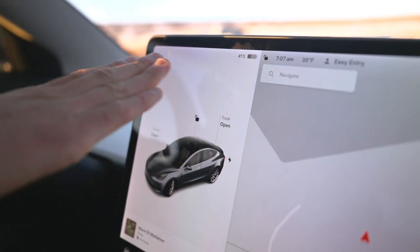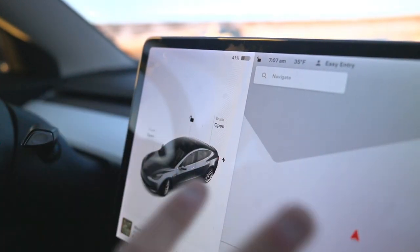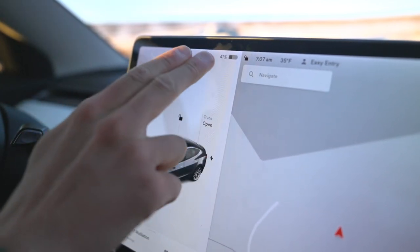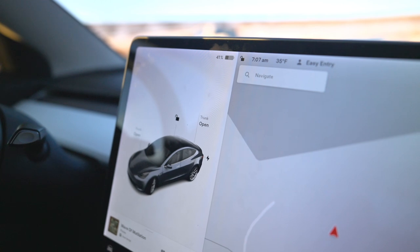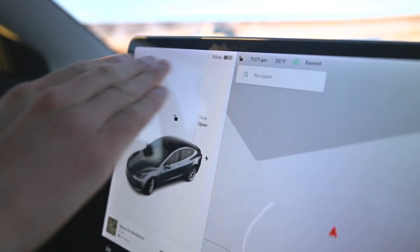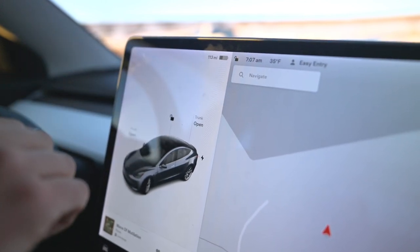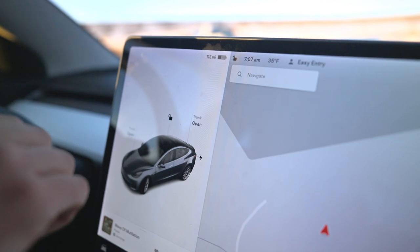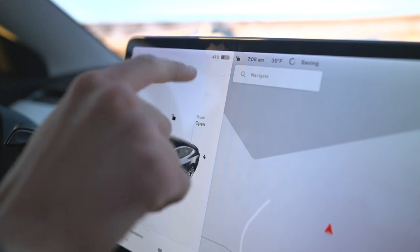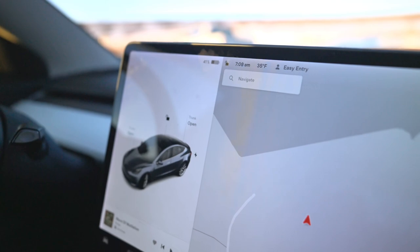This middle screen in a Tesla Model 3 or Model Y is the most important component because it has all your driver information. All the important driving-related things tend to be on the left pane. Let's start with state of charge — the battery is at 41%. You might ask, what does that mean for my range? You could tap it and see your miles, but I don't like to use that because it's an estimate. The real world has hills, braking, and conditions that mean you're probably not going to see that range. Stick with the percent, watch it carefully, and when it gets low, we'll show you how to charge later.